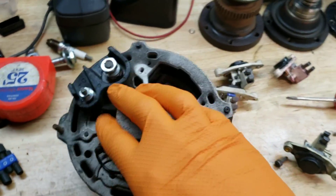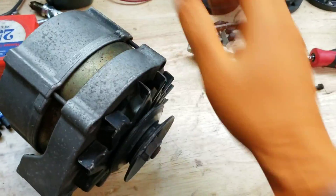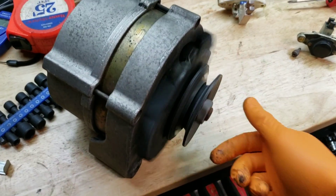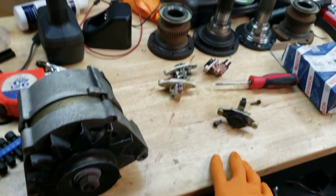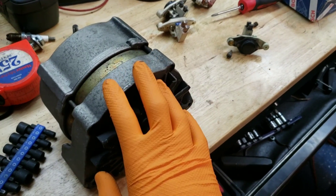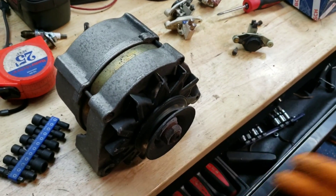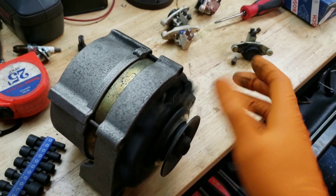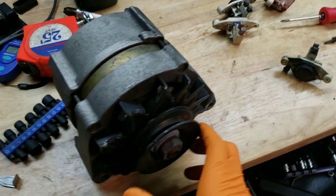That's about it. Like I said, most of the time that's the only problem with these alternators, unless they're making noise. The bearings usually last for a long time — they're very well built. Replacing the voltage regulator is usually a much better option than buying a remanufactured alternator. And buying a new Bosch alternator is super expensive.